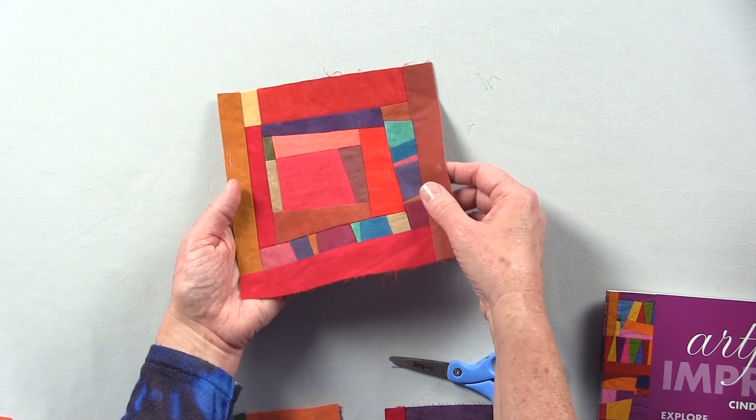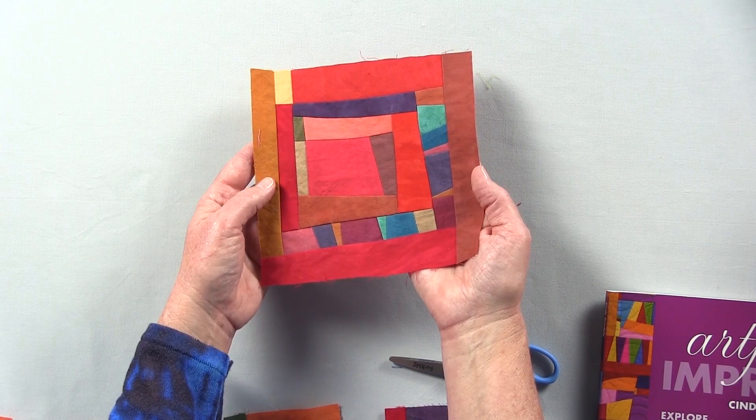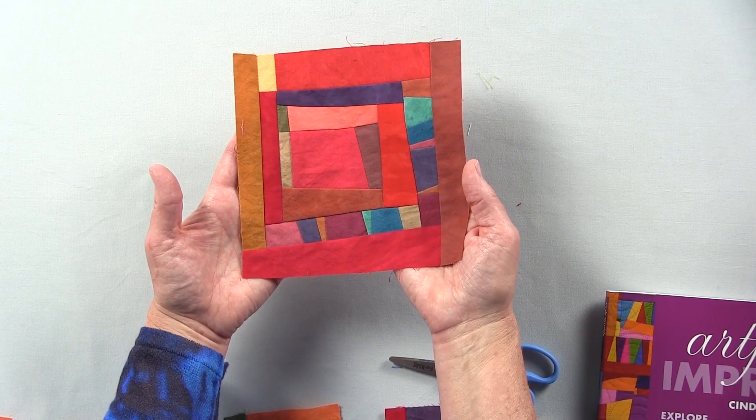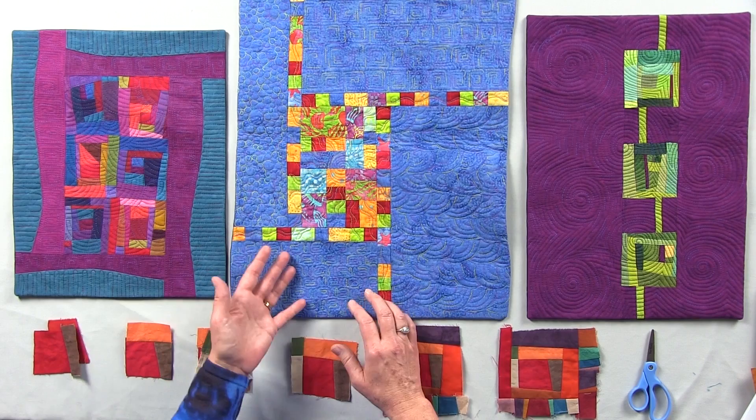When it's the size that I've decided I want it to be, I square up the block and figure out how I'm going to use it in an overall design. Here are a few small quilts that I've brought as examples to show ideas for how you can use your improv blocks in a small project.